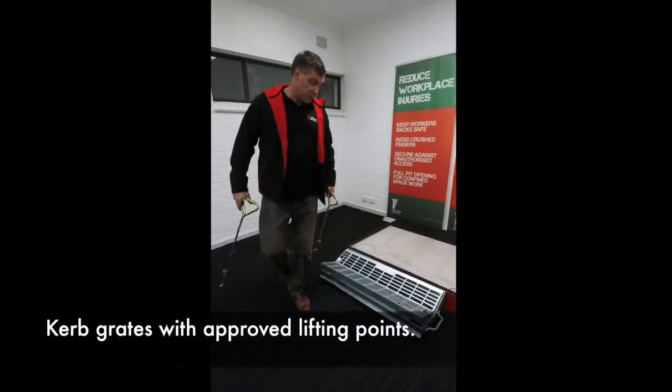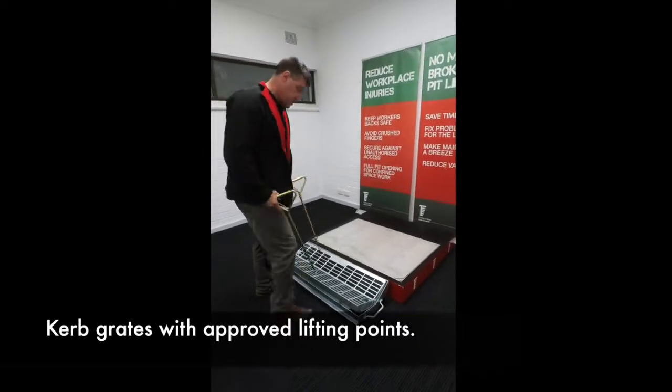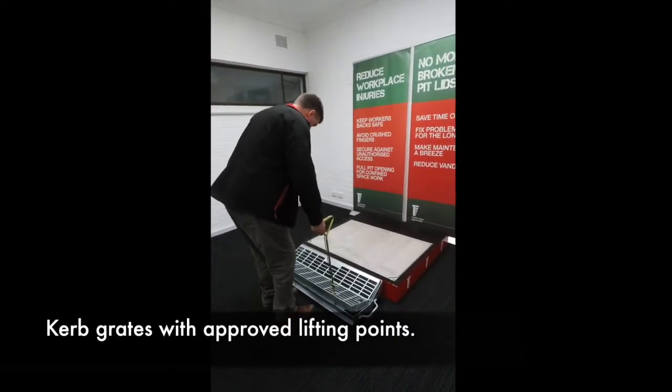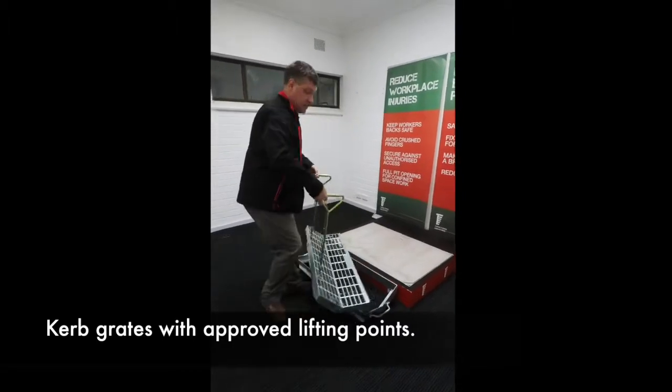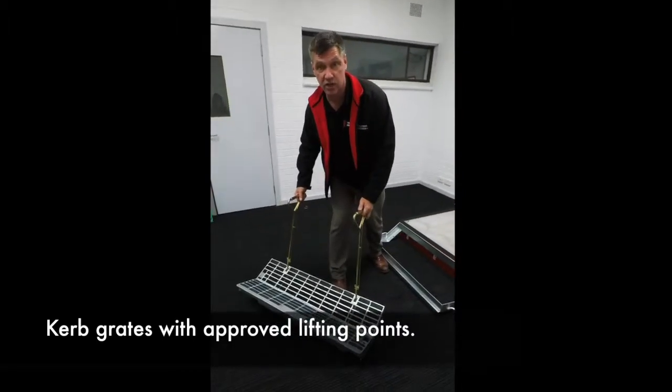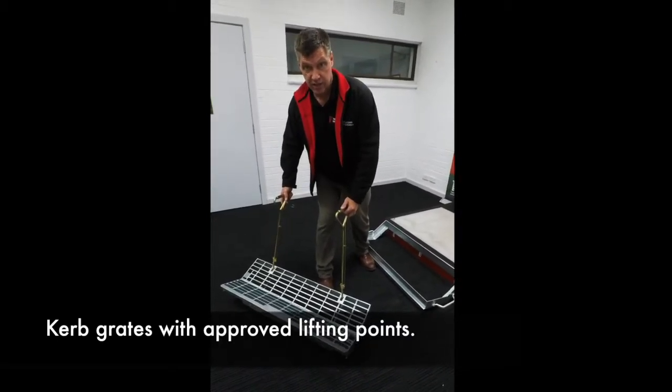TerraFirm has SM2 and B2 grades for new housing estates. They're the only ones on the market designed with the Australian standard quality fitness point that allows for ergonomic lifting and handling on site, further reducing any potential for manual handling injuries.